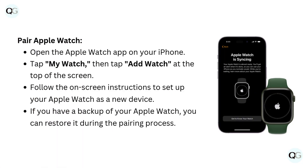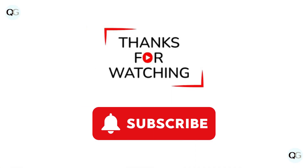To pair, open the Apple Watch app on your iPhone. Tap My Watch, then tap Add Watch at the top of the screen. Follow the on-screen instructions to set up your Apple Watch as a new device. If you have a backup of your Apple Watch, you can restore it during the pairing process. Thanks for watching. Subscribe for more videos.